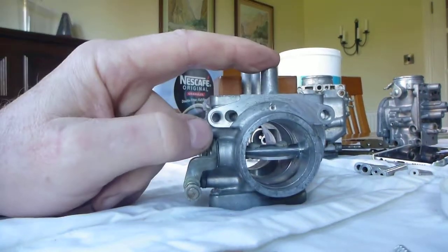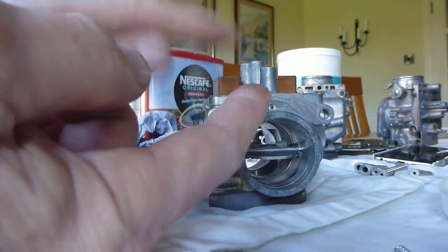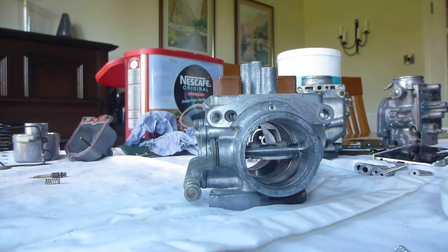By blowing in through here you can hear it coming through into the main body, and when I plug the port with my finger it also flows through into the other jets. So I'm happy with that.